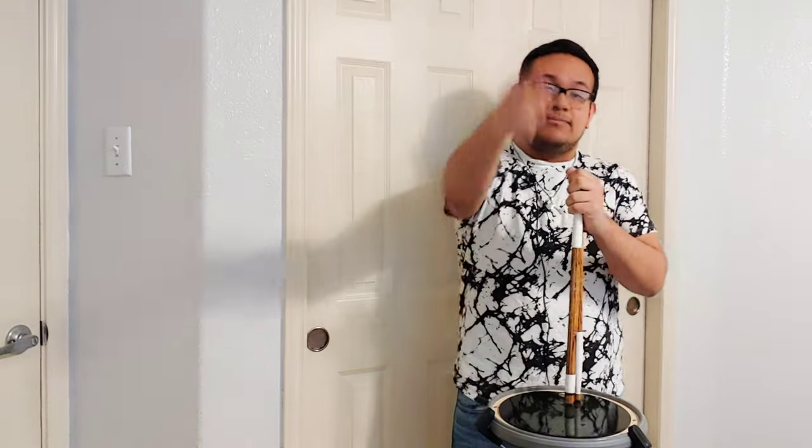I hope you guys enjoyed this video. Make sure you give it a thumbs up, share and subscribe, and turn on the notifications. I'll upload another video soon — see y'all in the next video, bye bye.